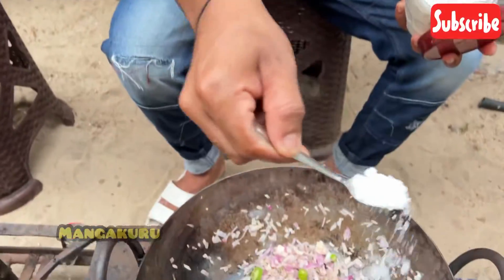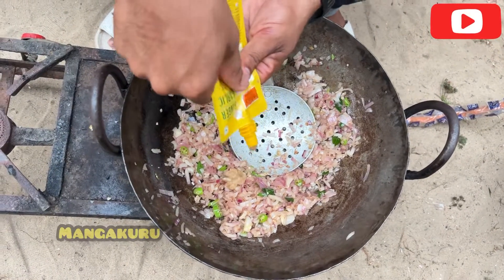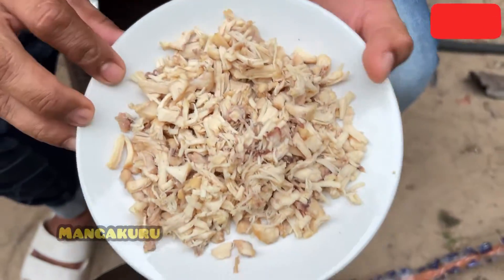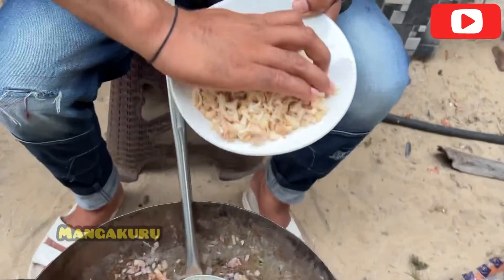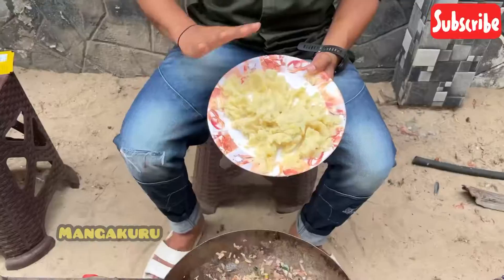Let's cook a little soup. Let's talk about ginger garlic. Let's cook the chicken and push it in. Let's cook the chicken.